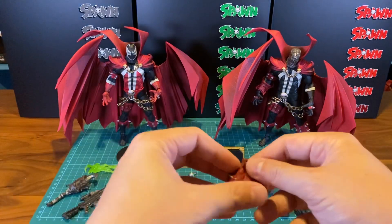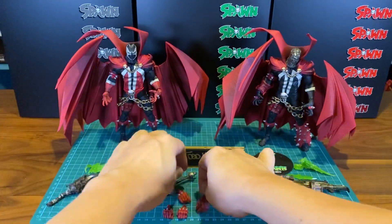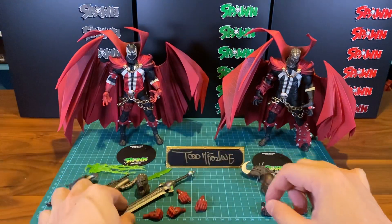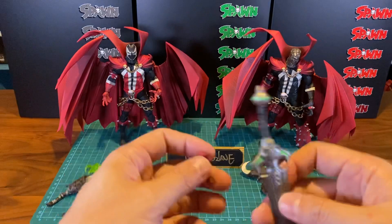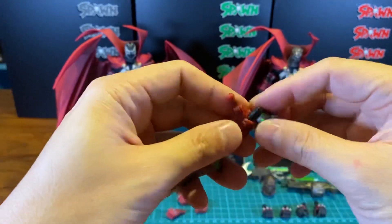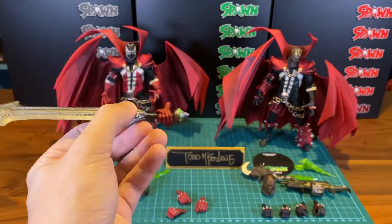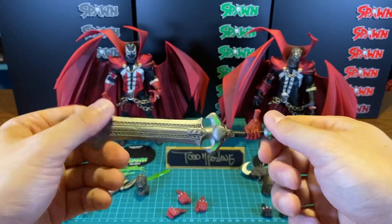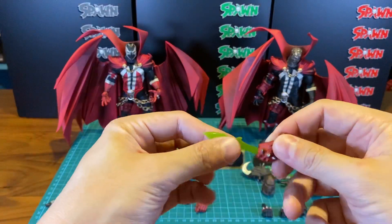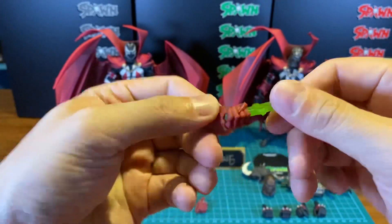He also comes with another two sets of hands — kind of loose trigger finger hands, and another two which kind of hold stuff, probably for his knife/dagger. For the sword, you can take out the end and just slot it in, and put it back. That's how he's gonna hold his sword. I'm not gonna switch it in front of you because it's just gonna get too messy.